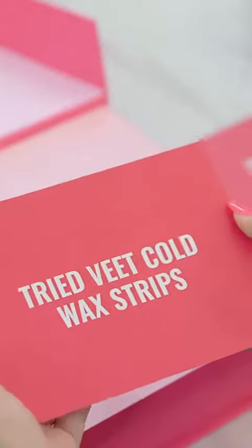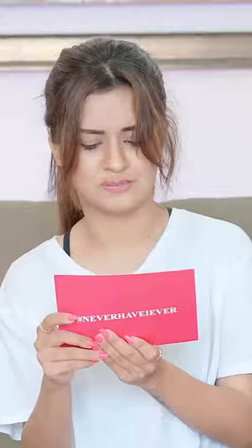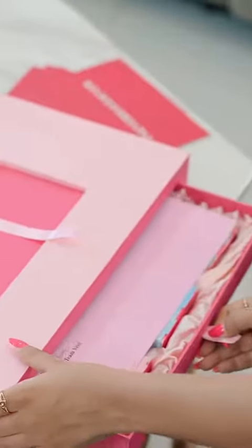The fourth and last question is: never have I ever tried wheat cold wax strips. This is something that I haven't. So there's a drawer — let me open it.